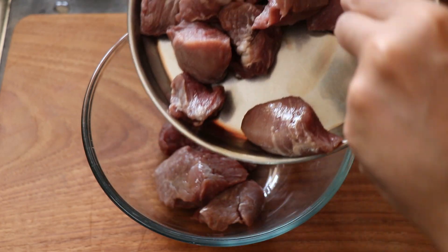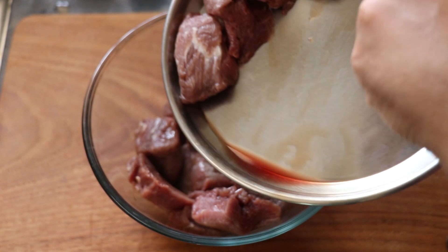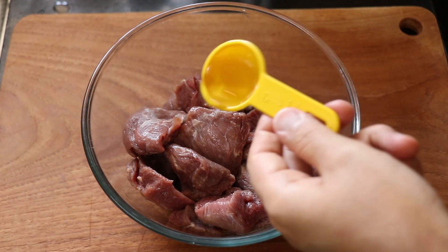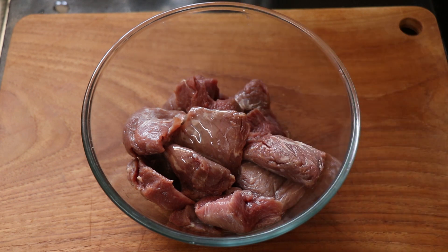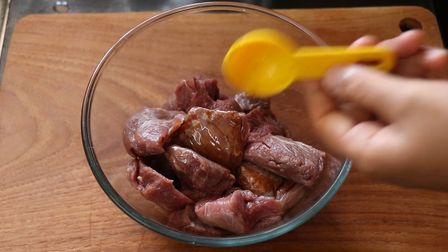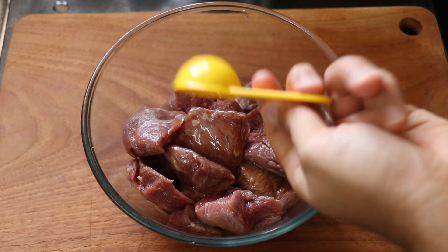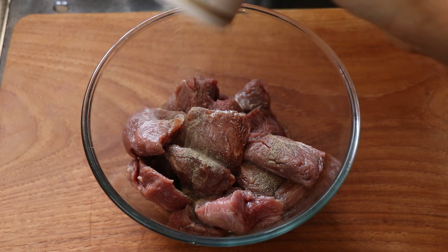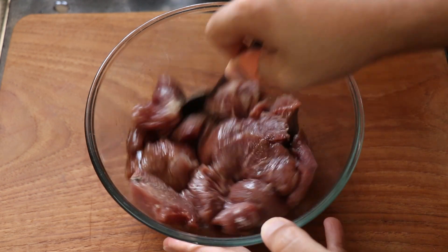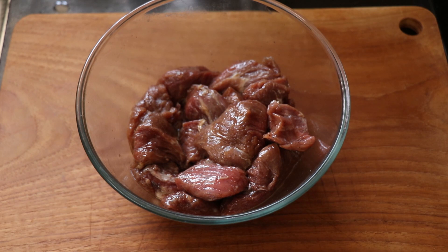Now it's time to marinate our beef. I'm just using tenderloin that has been cut into cubes. To that I'm going to add a tablespoon of regular sesame oil, a tablespoon of light soya sauce, some rice wine vinegar, some black pepper, and finally season it with salt. Then give it a good mix, set it aside, and let it marinate.